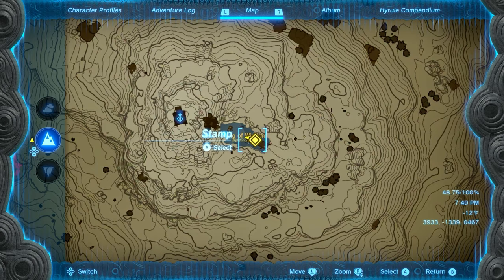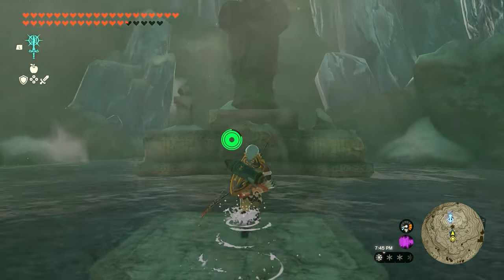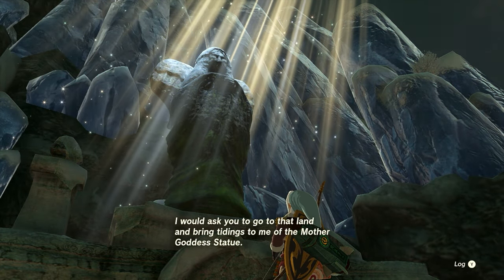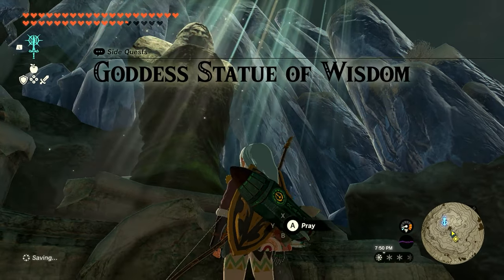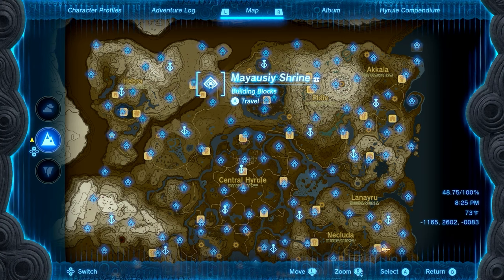The next step is to head over to the Spring of Wisdom, which is also found directly next to the Mount Lanayru Skyview Tower. We'll show you the exact location on the screen. Once you make it there, you'll find the statue out in the water — jump up next to it and pray. You'll get a little bit of dialogue and this will start the quest: Goddess Statue of Wisdom.